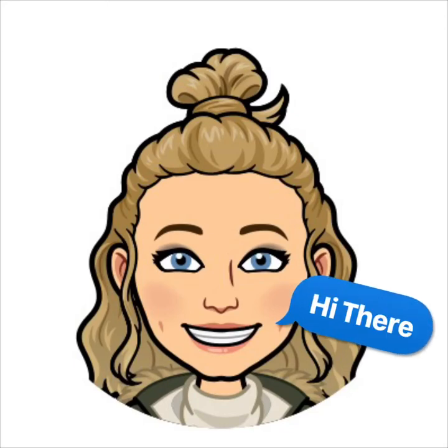Hi, amazing PISD artist. I'm Erica Pomponio. I'm the art teacher at Mendenhall Elementary. Let's get ready to do some art.